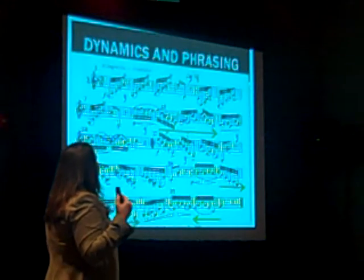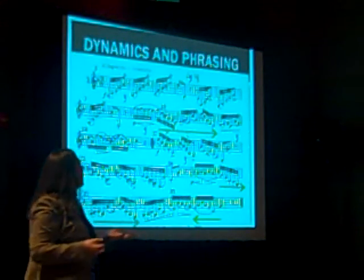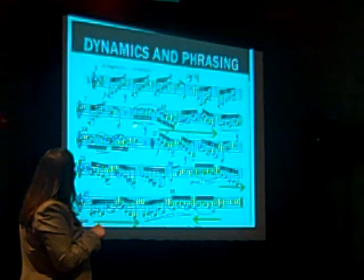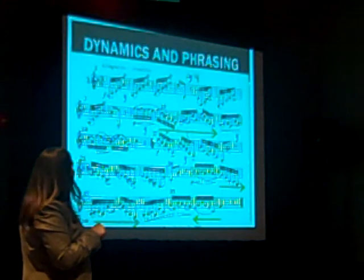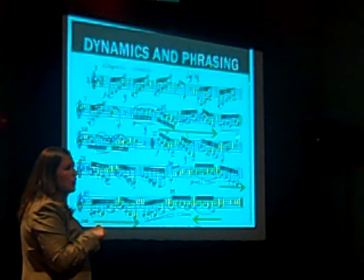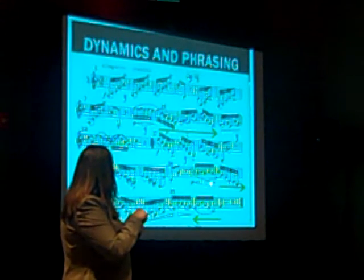The etude is marked forte and stays pretty full throughout, but occasionally you have a piano dynamic marking with a brief crescendo and decrescendo. I like to decrescendo back down to piano and sustain that all the way until I see my first crescendo again. Notice those places throughout.